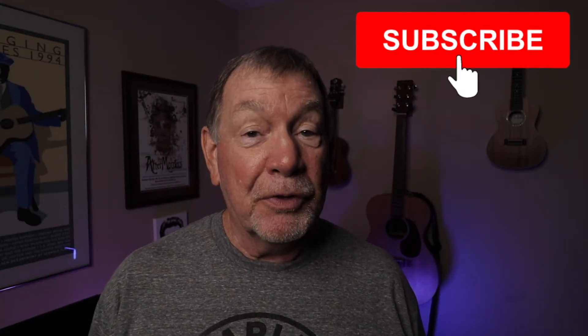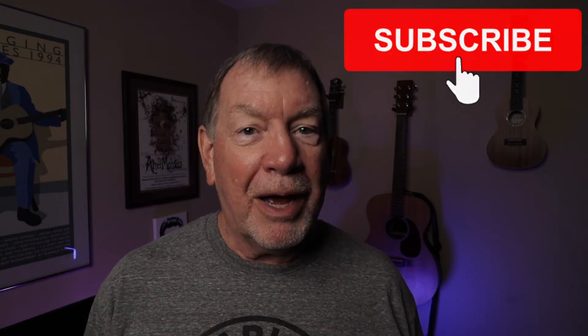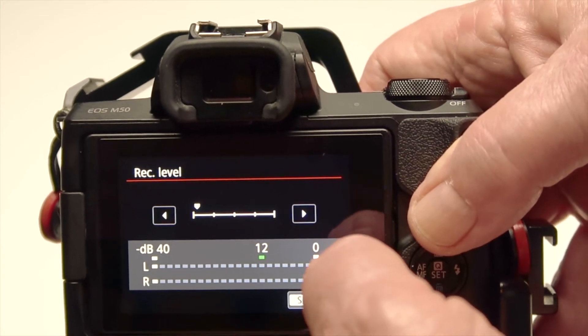Hi, Isom Phillips here. If you're new to this channel, I do tech reviews of audio, video, and still photography. If that's something you're into, consider subscribing.